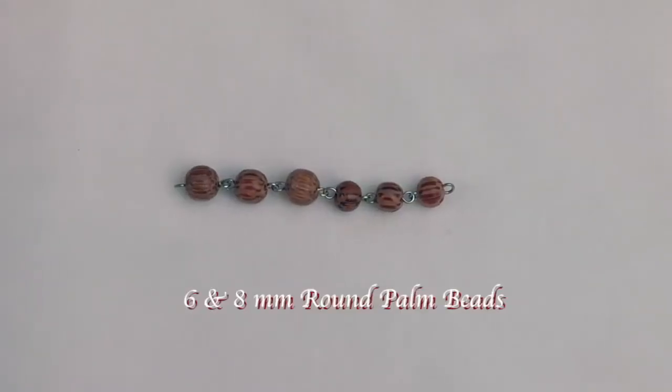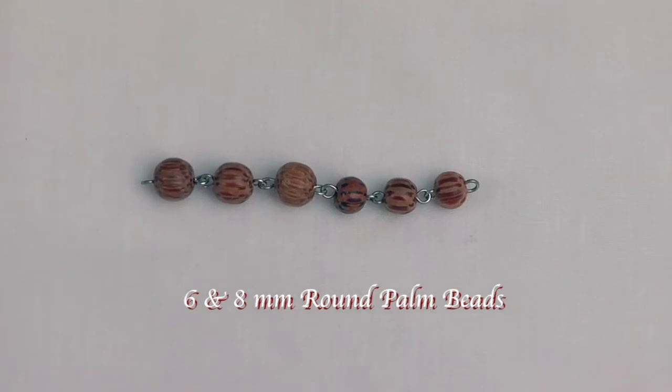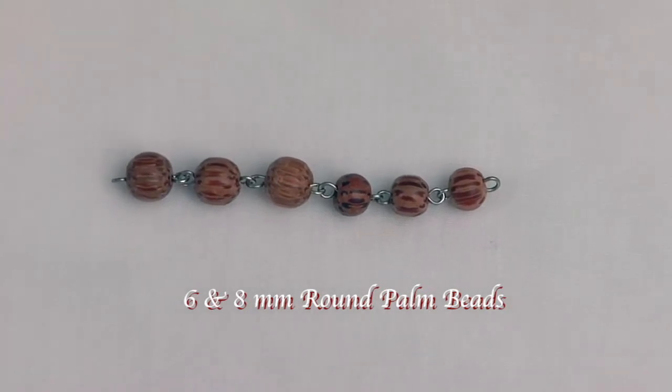These 8 millimeter round beads are made from the hard wood of a coconut palm tree, and they come from the Philippines.